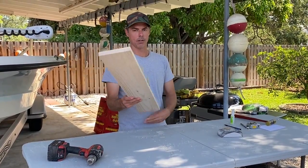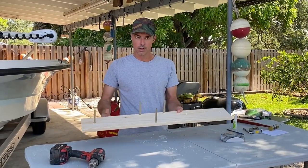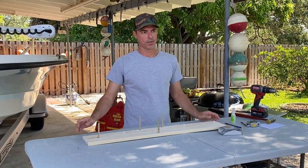That's it — about 15 minutes, you've got yourself a tying board. Next, we'll show you how to use it.